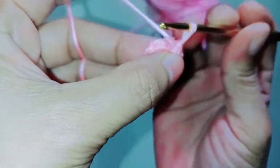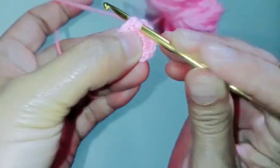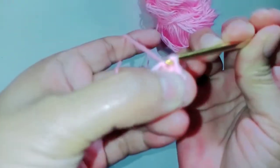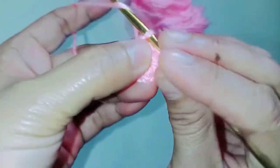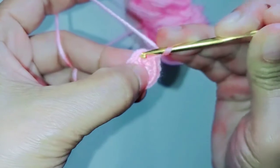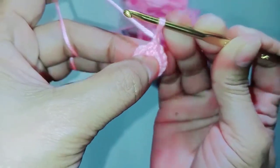So now we have 12 single crochet: one, two, three, four, five, six, seven, eight, nine, ten, eleven, twelve. Then slip stitch through the first single crochet — grab the yarn, pull through. That's our first row done. Then chain one. On the next stitch we need to make five double crochet. Chain one, on the next stitch we need to make five double crochet.